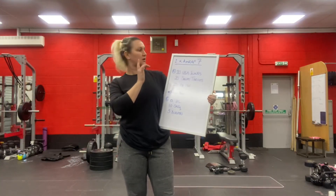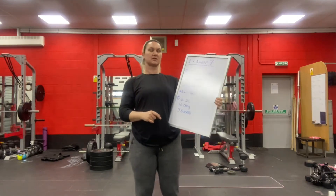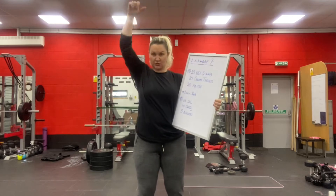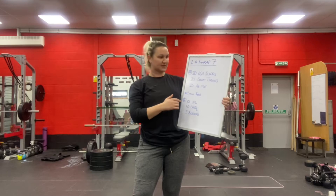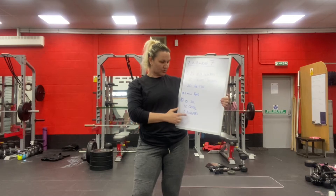Today we have got two seven-minute AMRAPs. You'll work for seven minutes, rest for one minute, and then work for another seven minutes. The first seven minutes you're going to do an AMRAP of 20 American Swings — the kettlebell swings that go right up overhead — 20 squat thrusts, jumping your feet in and out, and 20 AbMat sit-ups. Repeat as many times as you can in seven minutes. You'll get one minute's rest and then move into the second AMRAP.